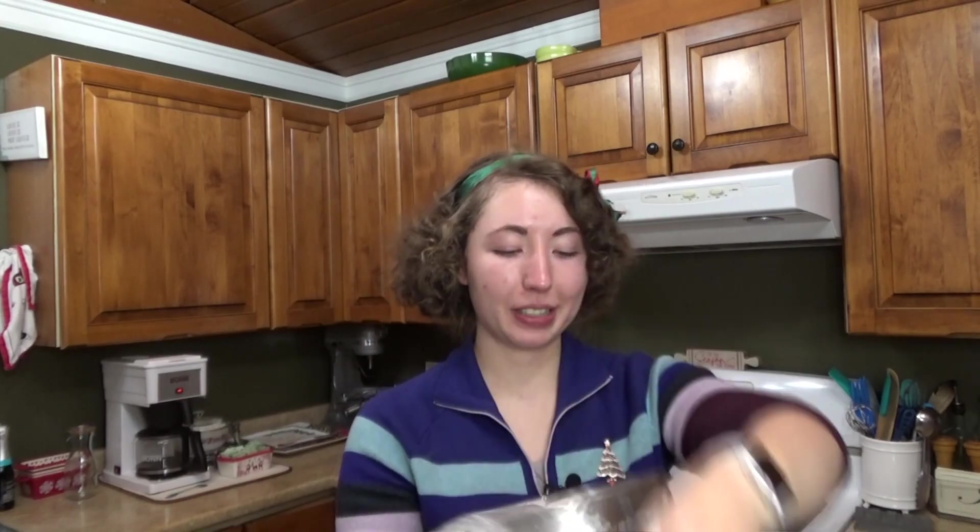I just tidied up a little around here and it is time to transfer the dough into our loaf pan. It just says to dump it in the loaf pan essentially and smooth out the top.